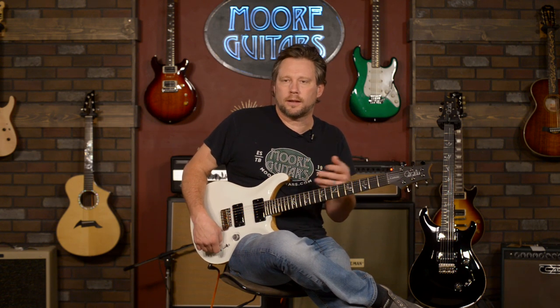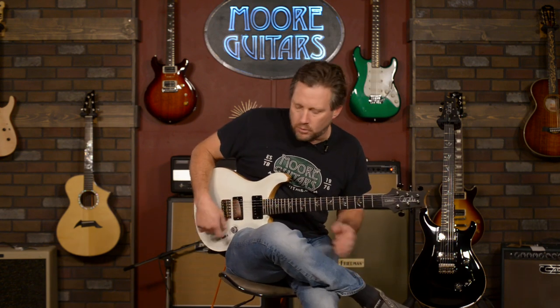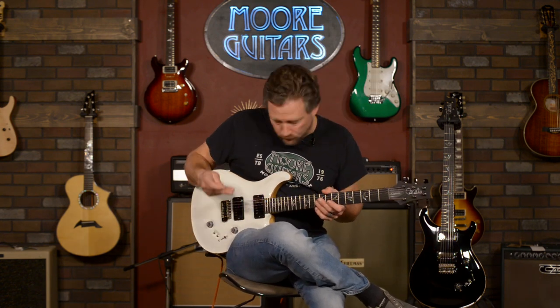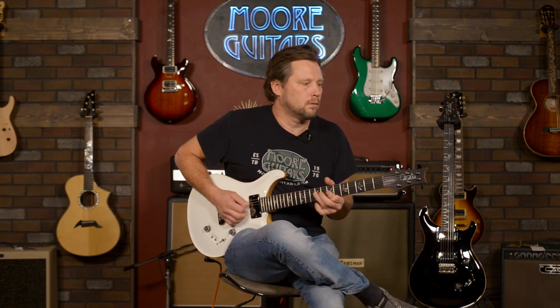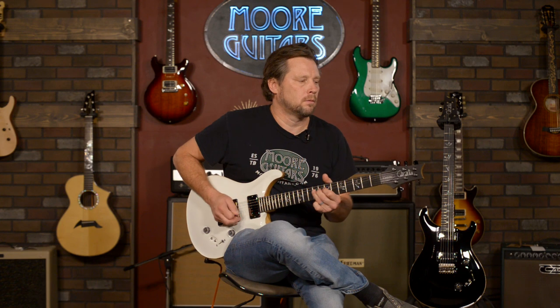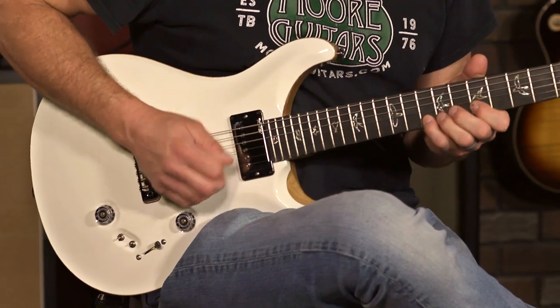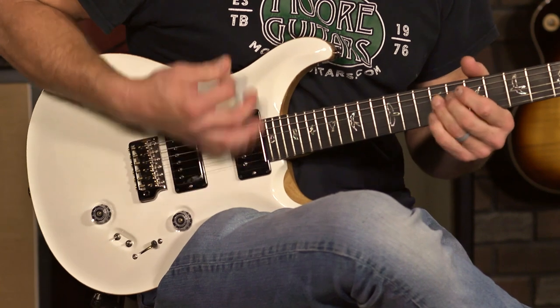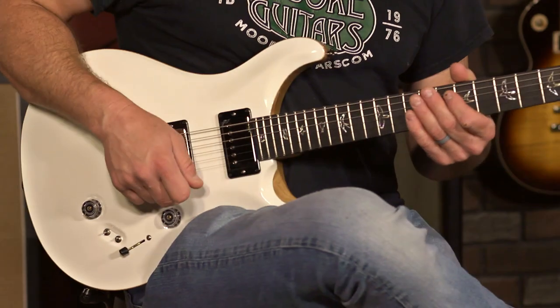A lot of times I'll put the neck pickup in single coil and the bridge in humbucker. That way, if I'm kind of noodling, I can just kick it down to the bridge pickup and all of a sudden I've got that tone.